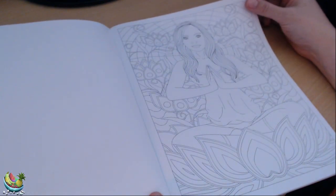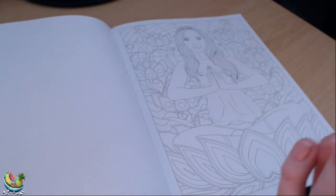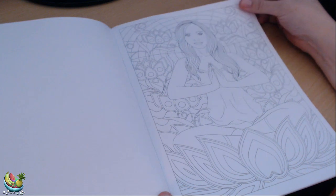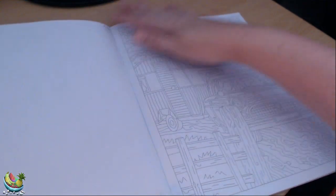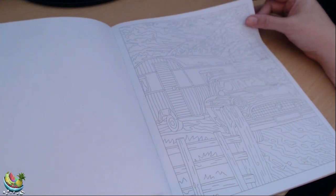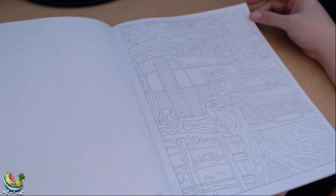Here we have a lady in a yoga pose — Namaste — looking very, very serene and relaxed. This one is of a car and a caravan, looks like they're driving down the country lanes on their way to a campsite to have a sunny weekend away.